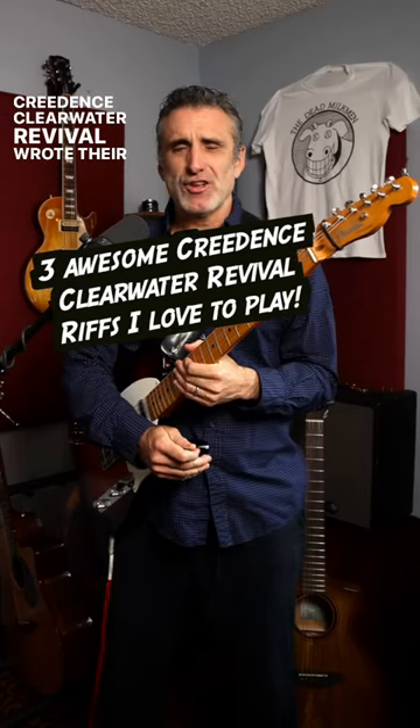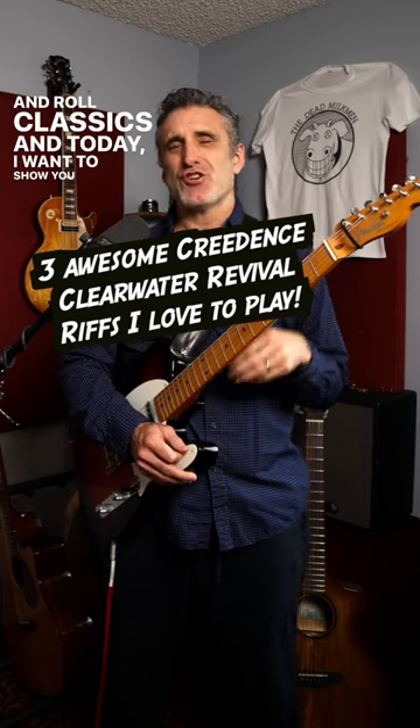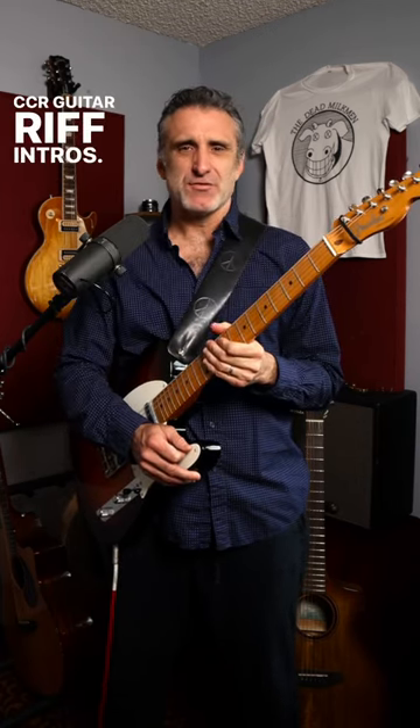Creedence Clearwater Revival wrote their fair share of timeless rock and roll classics, and today I want to show you three of my favorite CCR guitar riff intros.